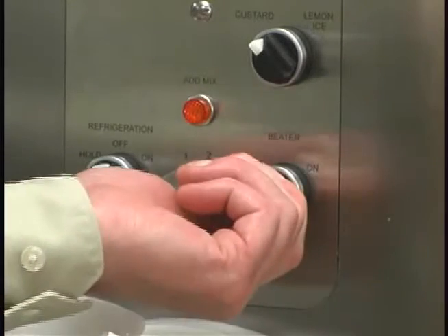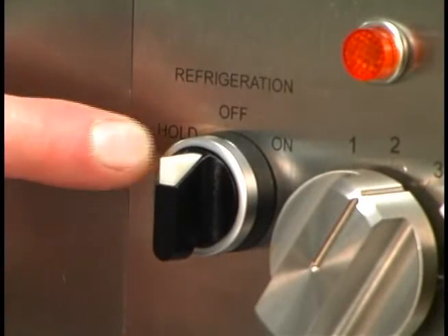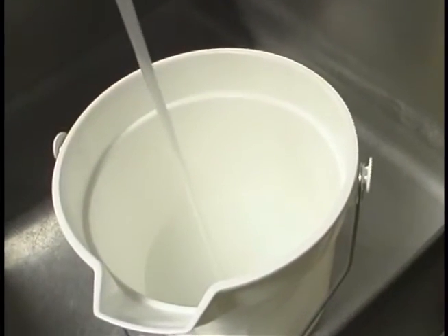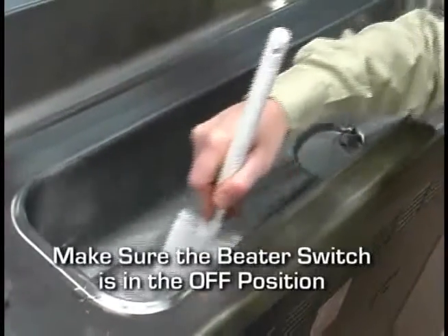Place the beater switch in the off position. Repeat for the remaining freezing cylinders. Cleaning: failure to follow these cleaning procedures may result in bacterial contamination of the frozen custard product. Make sure the refrigeration switch is in the off position. Using lukewarm water, prepare 4 gallons of an approved 100 ppm cleaning solution. Pour the cleaning solution into the hopper and brush clean the sides and bottom of the hopper.